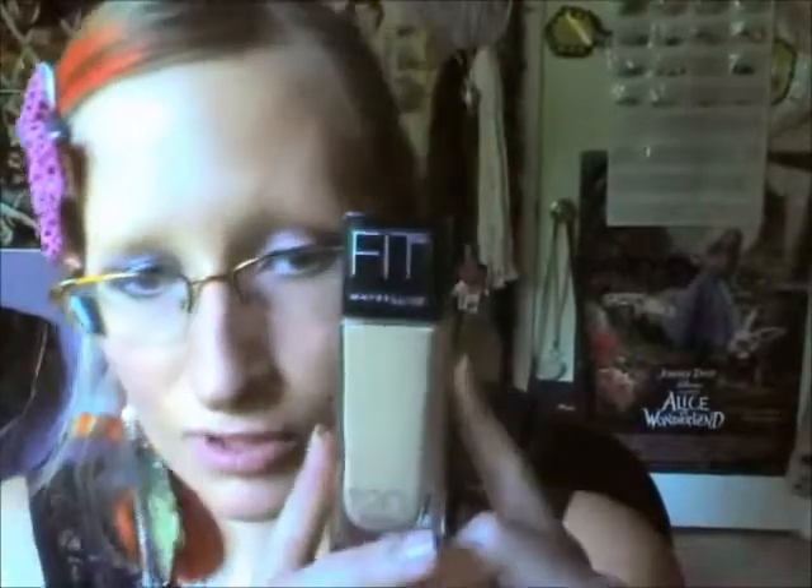I have had the Fit Me for quite some time now and honestly I don't wear it that much, because well, it's summer now and it's too heavy for summer makeup for me. For other people it may look just fine — it's just my opinion — but this is what it looks like.